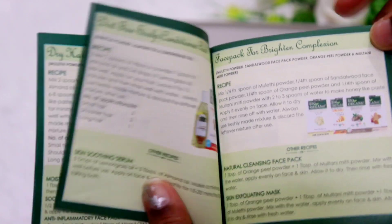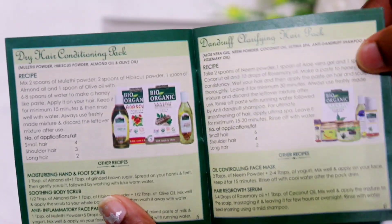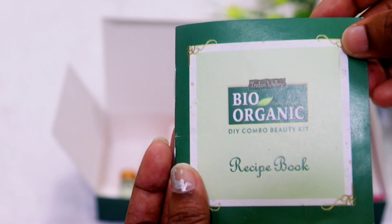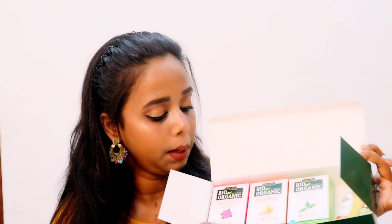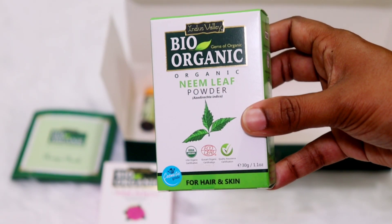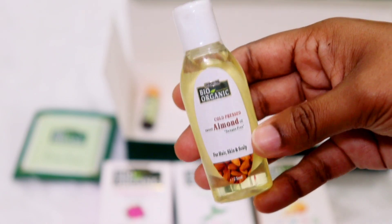We are going to use this product. How can we use this product? How can we use DIY products? How can we be prepared in the bag? This is a very useful product. There are also hospital powder, orange peel powder, Neem leaf powder, almond oil, and tea tree essential oil.